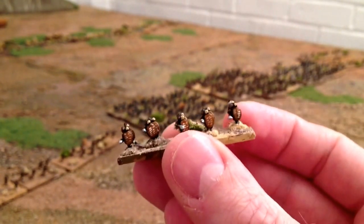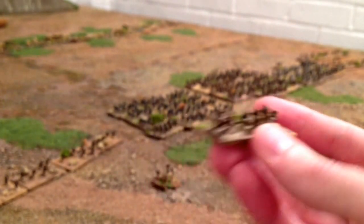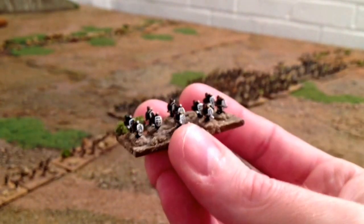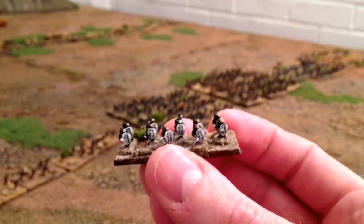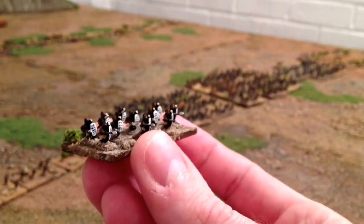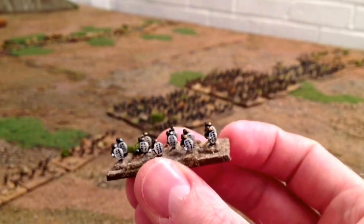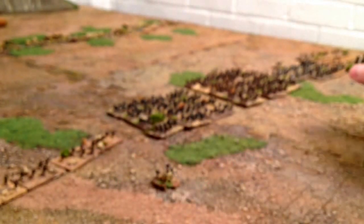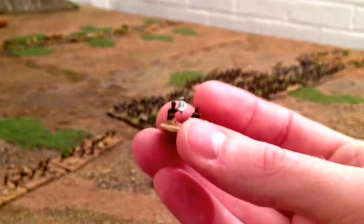Then we've got the same pose but with white shields - these could represent Kitsueyo's royal impi. They've got slightly different fighting characteristics, a bit tougher. So those are the senior impis and there's three of those.